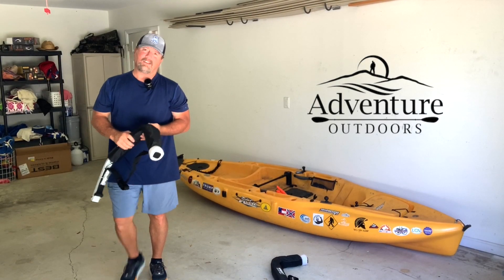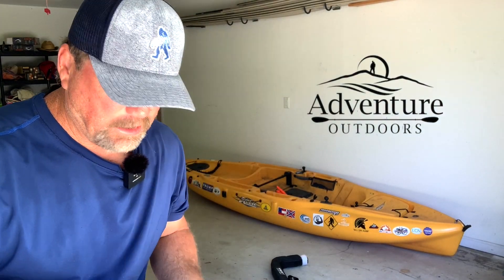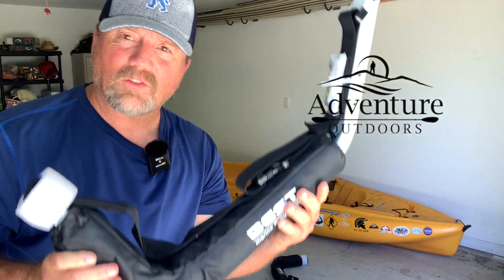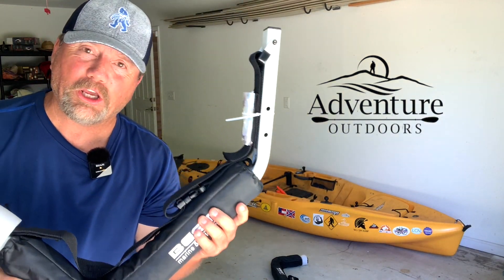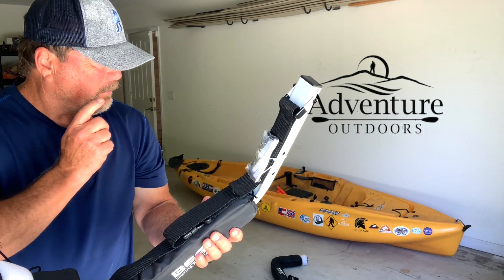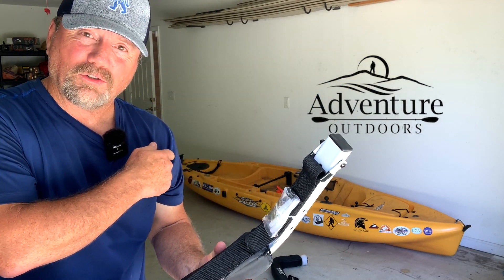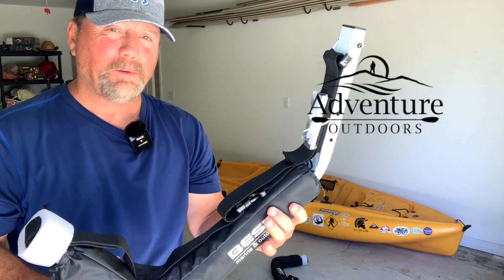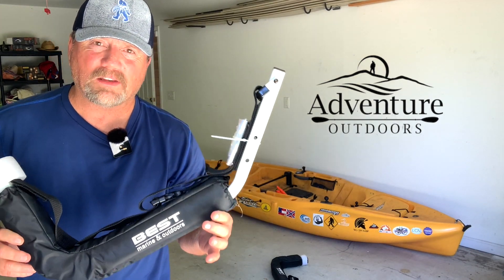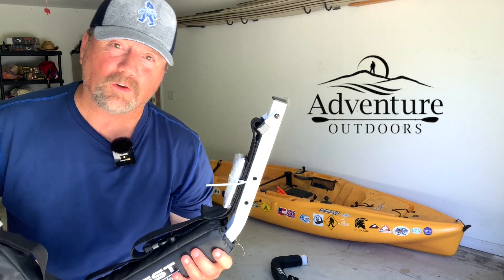Hey, what's up, my YouTube friends! I am Adventure Steve and today we've got a little kayak project. I'm going to try to get my Hobie on the wall using these kayak racks I found on Amazon. They were rated pretty highly. I keep my solo skiff in here, so I want to mount the Hobie just above it — let's see if these kayak racks will serve my purpose.